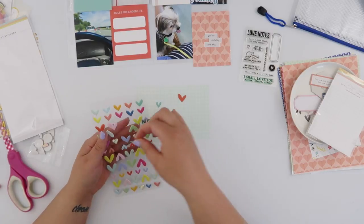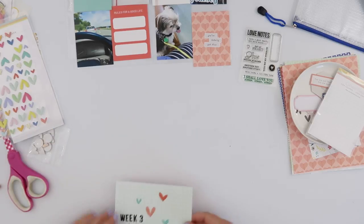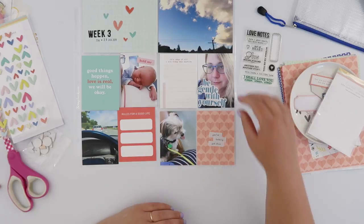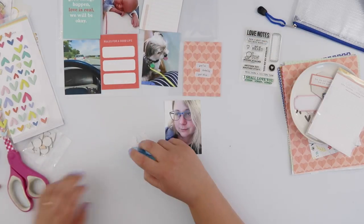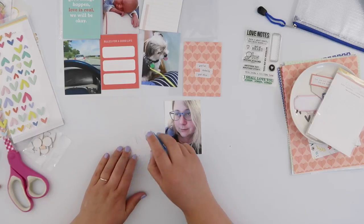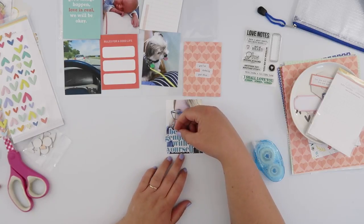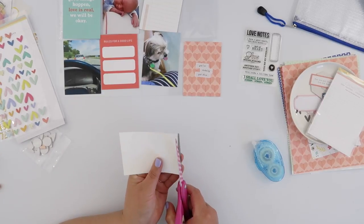My heart skipped a beat when I saw this sheet of puffy heart stickers, so I'm going to add just a few of those. I'm not going to add them to the rest of my spread because I feel like it's looking quite busy already — there's lots of words, cards, and colours. So I'm just going to leave those as a feature of the title card. It also pulls that red into the top — the red and the pink — and just ties together that colour scheme.